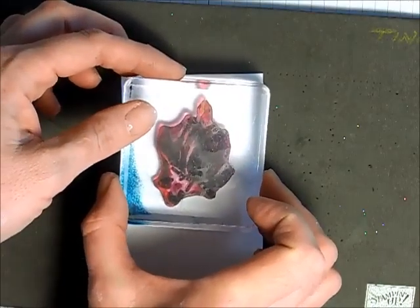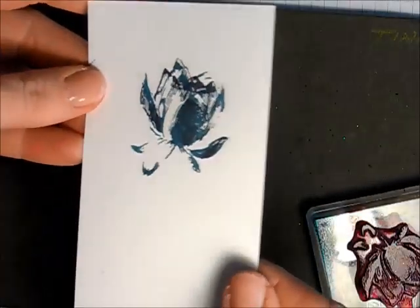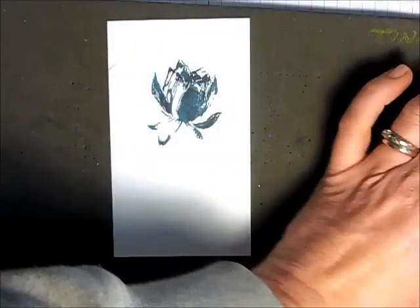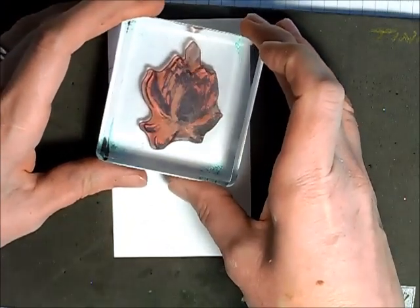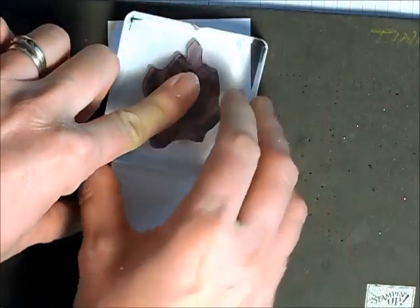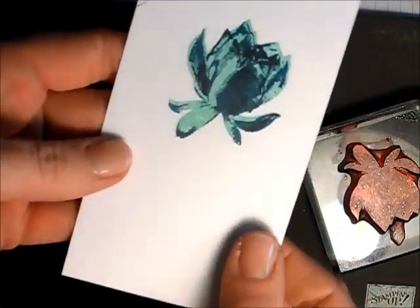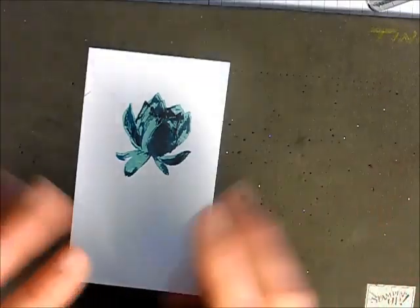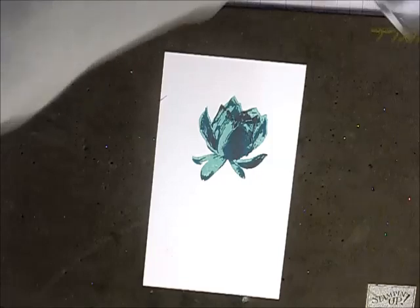I'm eyeballing this petal right here along this one here just to make sure everything is positioned properly. It's already looking gorgeous! Taking my pool party for the third part of my flower, which is the lightest, and lining that up. Tell me that isn't stunning — oh my gosh, I love this stamp set. I love two-step stamp sets; this is actually a three-step. I just think they're brilliant and they're fast and the results are always a wow.